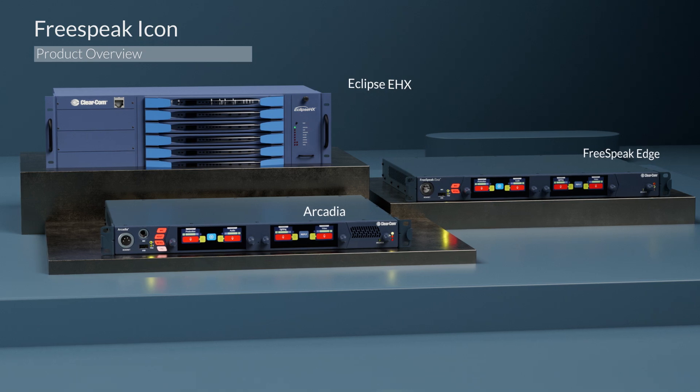This belt pack was designed with direct feedback from both users and integrators alike, and we're incredibly excited to bring this to you. In future videos, we're going to cover the menu system of the belt pack and direct installation integration with Edge, Arcadia, and EHX. We'll see you next time.